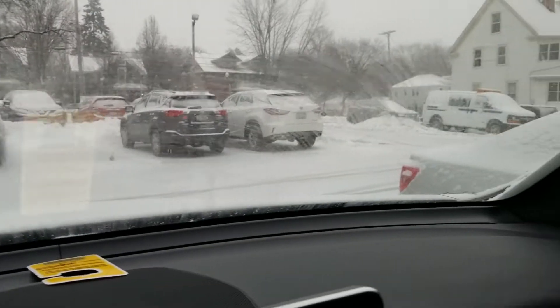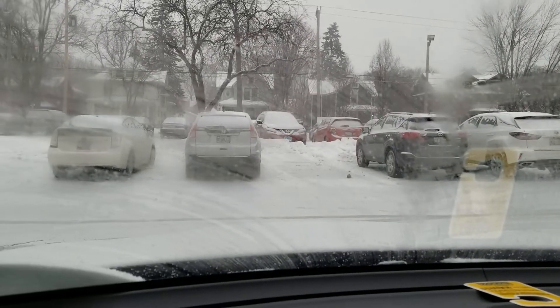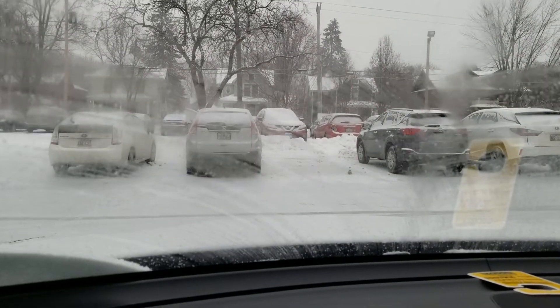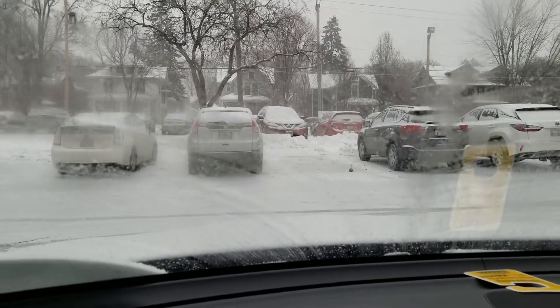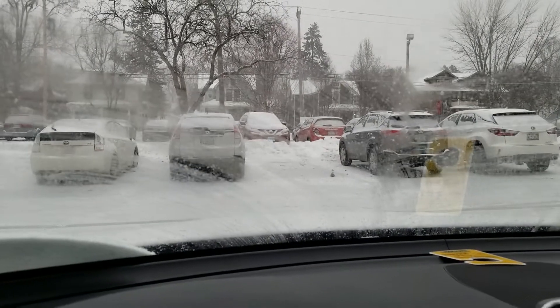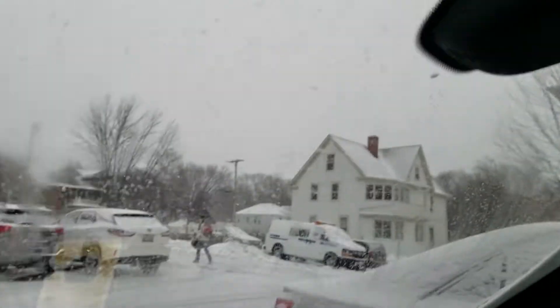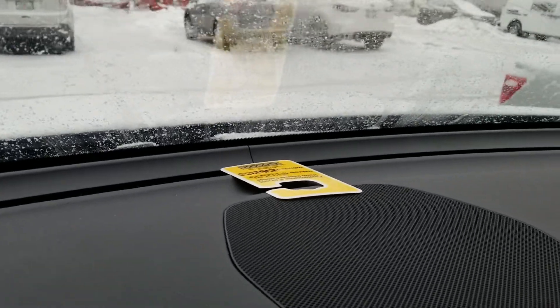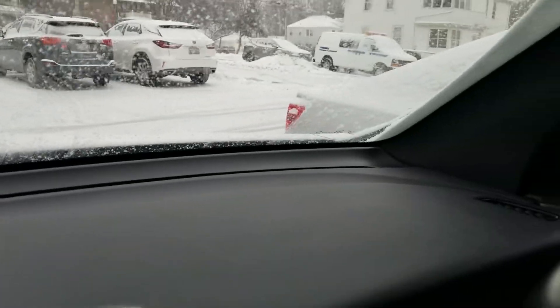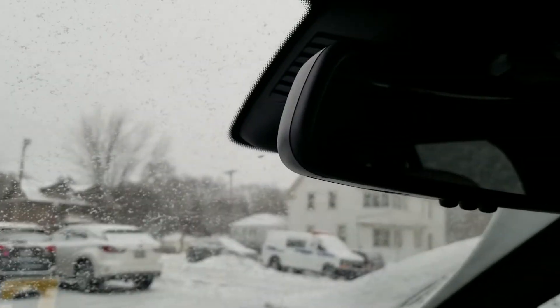So, as you can see, every car in the lot is covered in snow. And my automatic lights just went off when I wiped the windshield. It's because the snow was covering the light sensor. Normally it's on the dash in most cars, but in this one it's behind the rearview mirror.